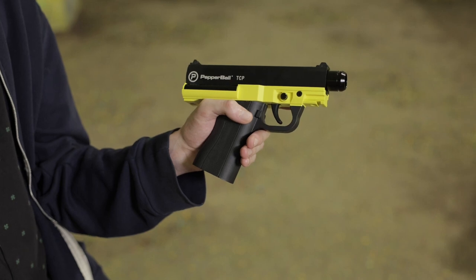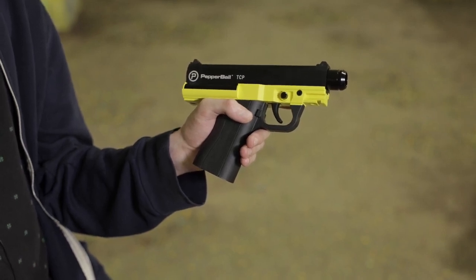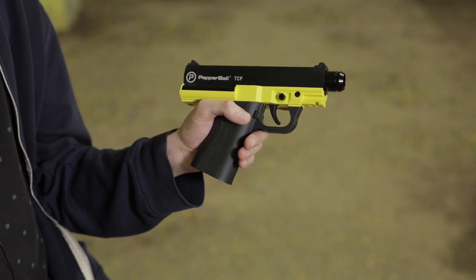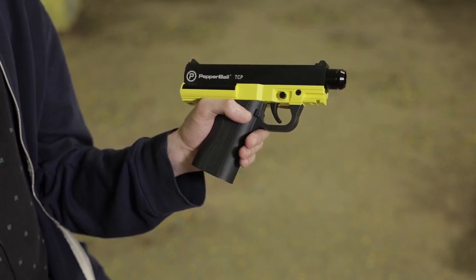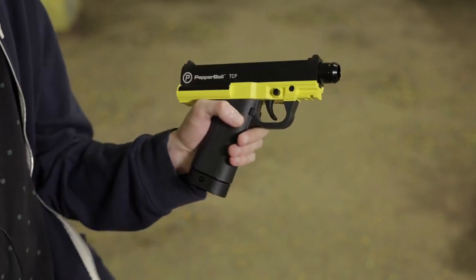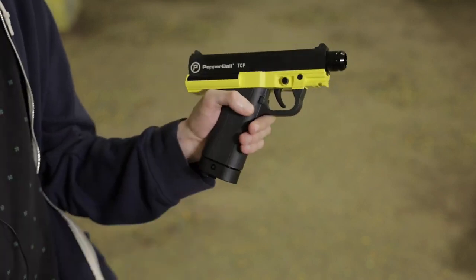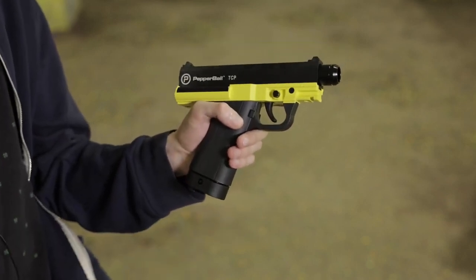When loading your magazine into your TCP, make sure you're giving it a nice hard firm press into the mag well. If you're too gentle, the magazine will not engage properly and will cause your TCP not to fire. Give your magazine a nice hard slap into your mag well like so. Let's see that one more time. Great, now we're all set — let's go shoot some rounds off.